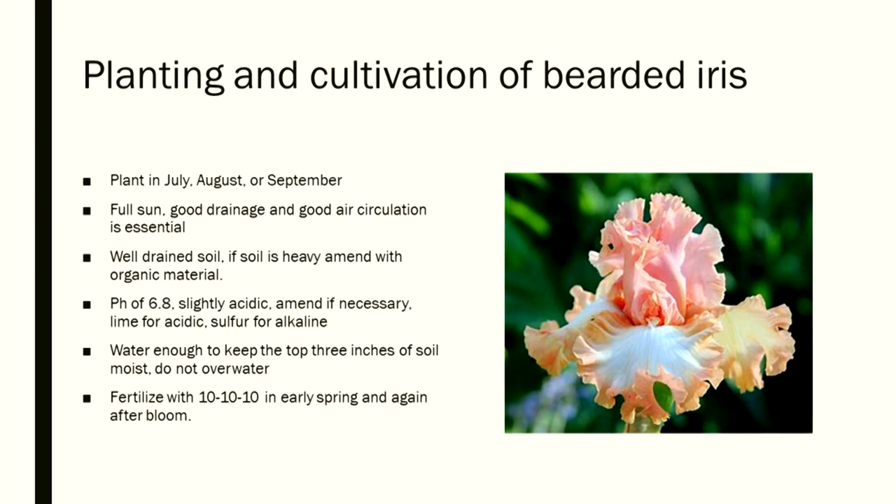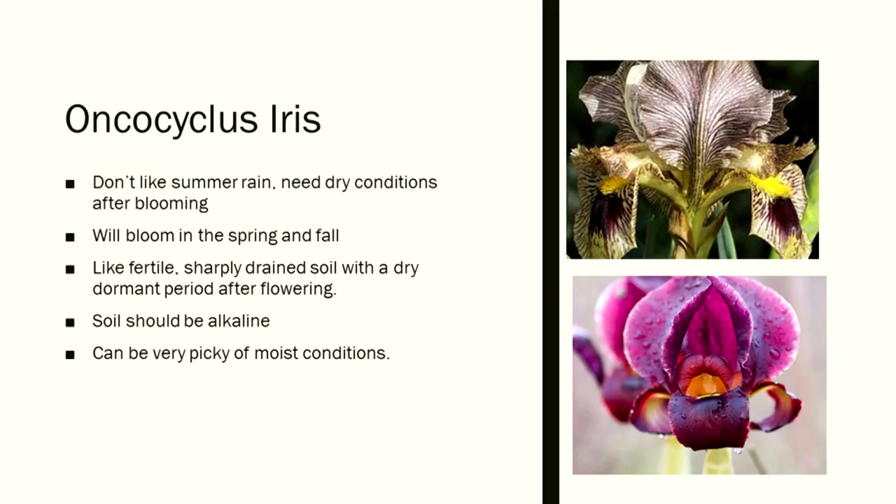Fertilize with 10-10-10 in early spring and after bloom. The oncocyclis iris doesn't like summer rain — it needs dry conditions after blooming. These are just the bearded irises; there are even more irises out there. They bloom in spring and fall and need fertile, sharply drained soil with a dry dormant period after flowering. Soil for oncocyclis should be alkaline — the opposite of the slightly acidic requirement for bearded iris. It is very particular about moist conditions.